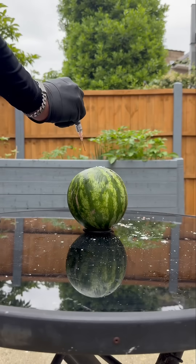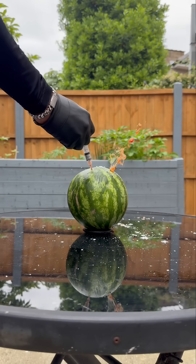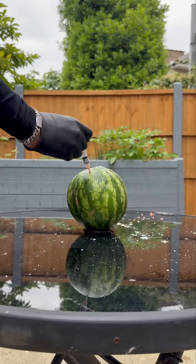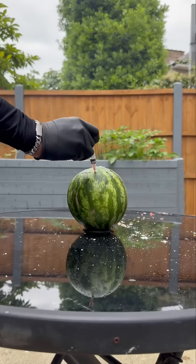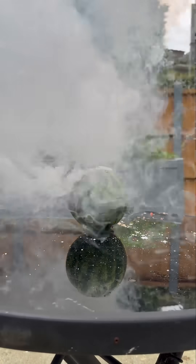Alright cool, let's go. Oh my days — the melon's bare farting in the NaK! It's a mad thing still. Bare fireworks and that!